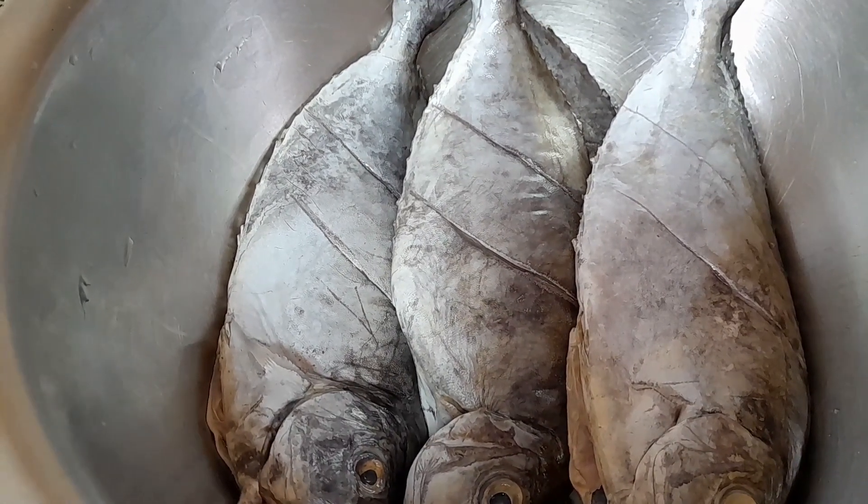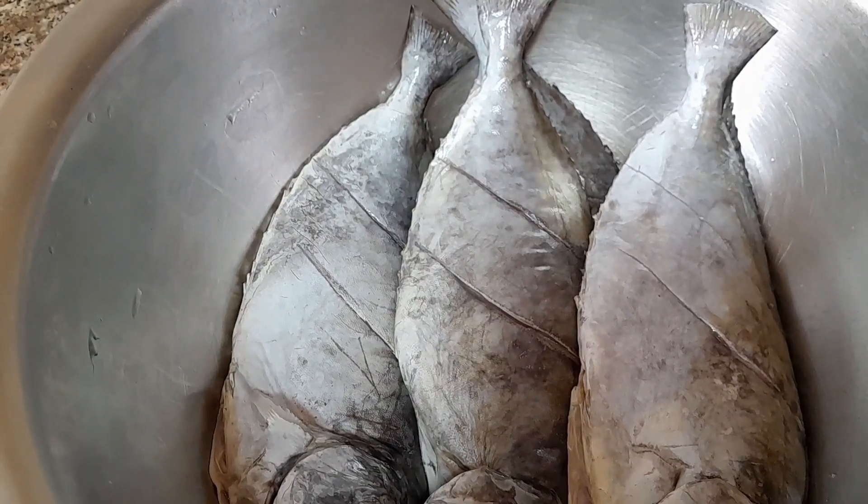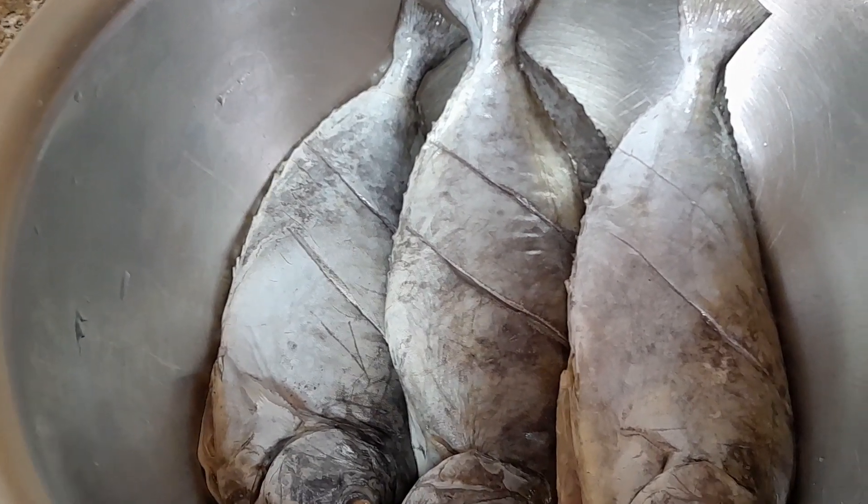Hello guys, welcome back on my YouTube channel. Thank you so much for supporting me. Those who are new on this channel are welcome, and don't forget to subscribe. This is how I'm going to make my deep fried fish.